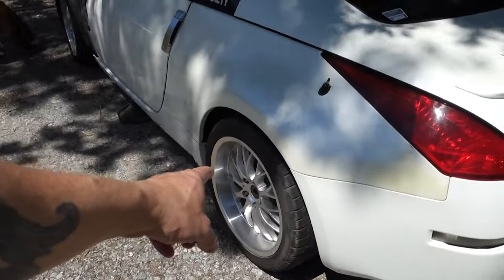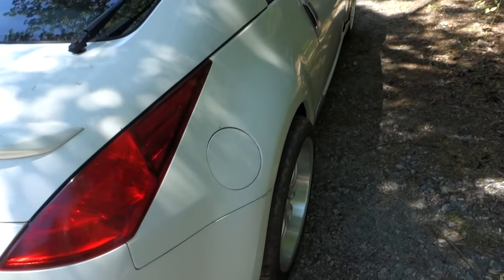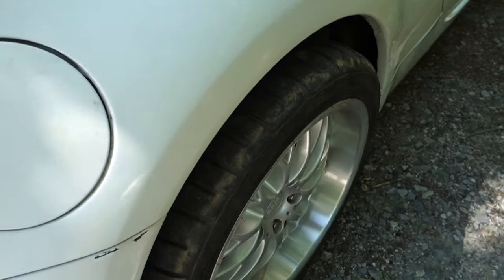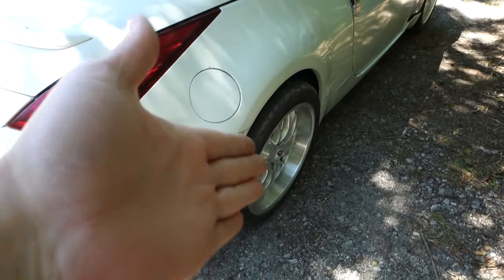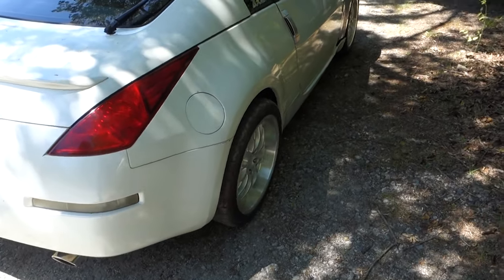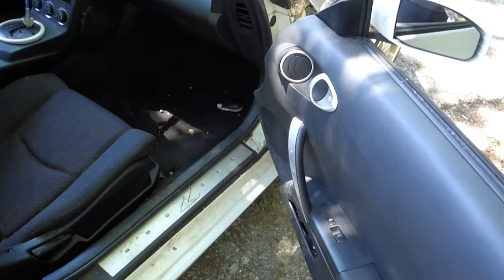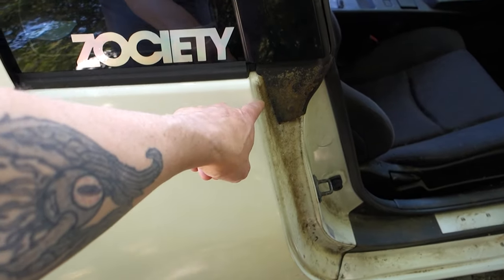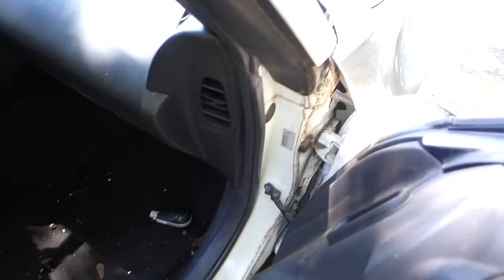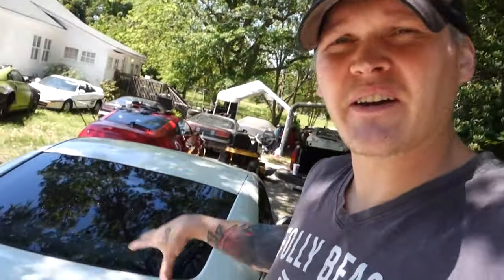If you look at this back wheel it's fitting in pretty good on one side, but not so much on the other. The previous owner was saying something was broken back here but I crawled around and looked - it just looks like it needs to be adjusted out. I'm going to take care of that, maybe vacuum this thing out because it is pretty gross. I stopped by the car wash and pressure washed it - the whole entire car looked crusty and pretty disgusting.